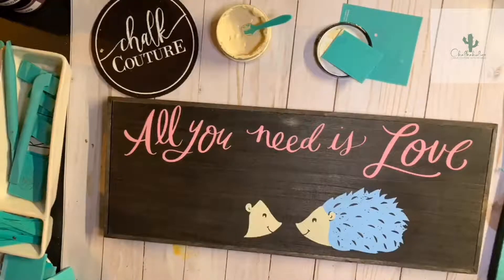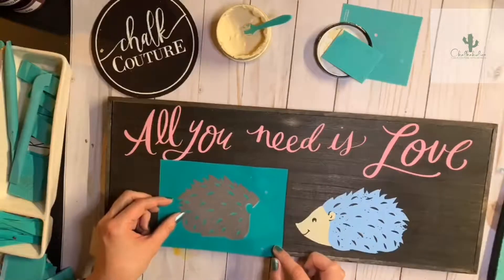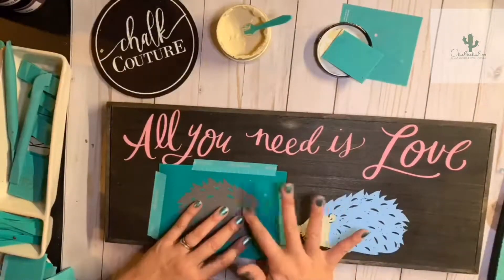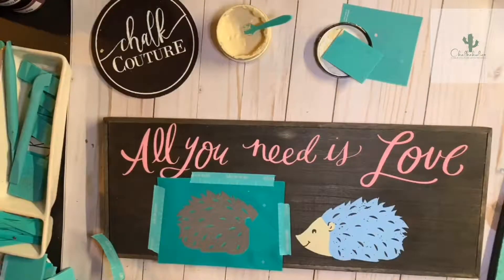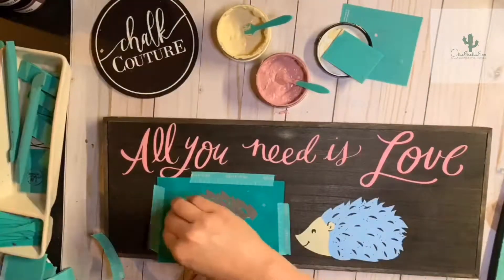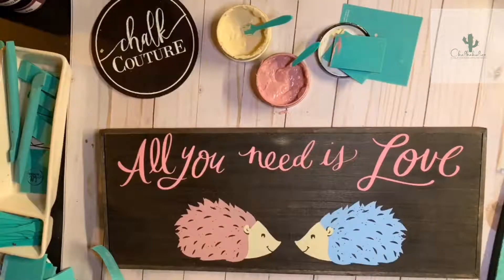I'm going to do the same thing with the body — I'm just going to reverse it so the adhesive side is sticking up. Then I'm going to use washi tape and tape the corners down to hold this nice and tight. You don't want to put it too tight so that it stretches, just enough to hold it in place. I'm going to use our new chalkology chalk paste in 'marvelous' — one of our new autumn fall colors that I am in love with. We're just going to chalk straight on using your squeegee, and then carefully peel this up — that looks so cute!